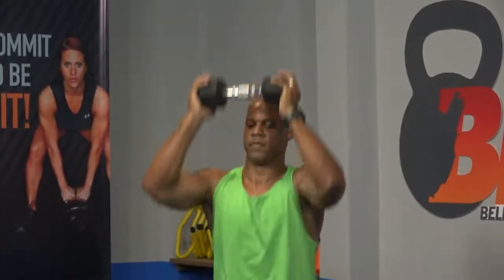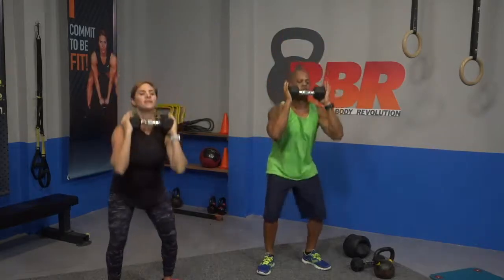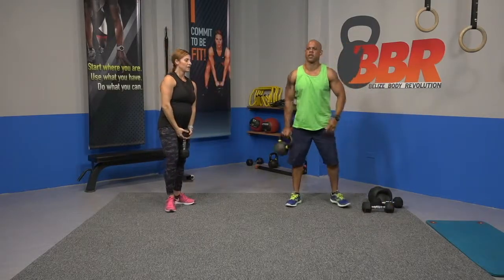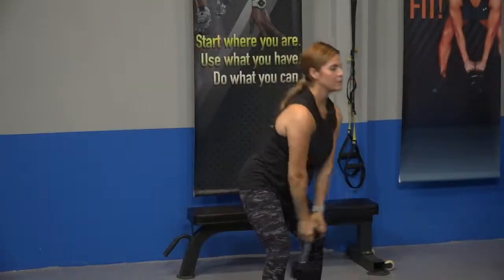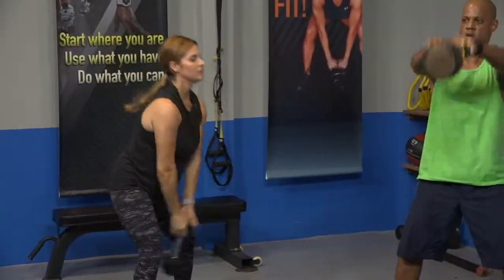Bring the weights up, moving to a thruster — which is a squat with a press. Squat, then drive the weight up. All the way through. Going to kettlebell swing. I'm sticking with my dumbbell, it's lighter. Remember, hinge back, pull it up. All the way up.